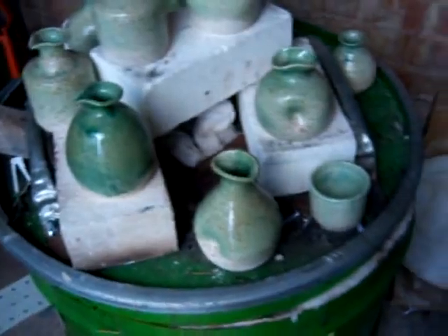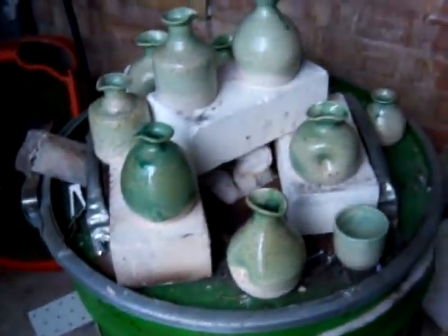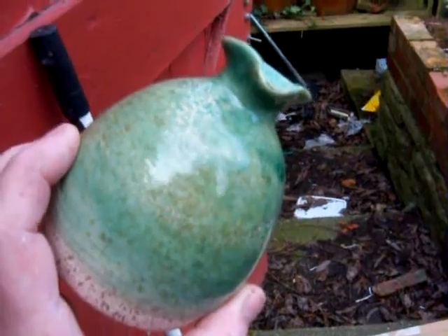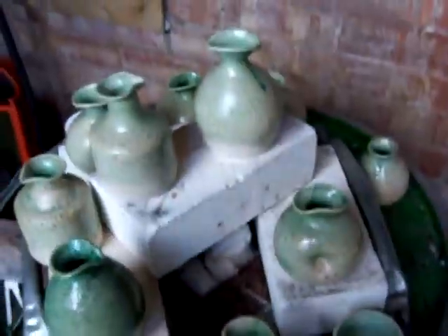I just thought I'd let you in on the latest firing. I've had a couple of firings. This is one I took out this morning — these are those sake bottles I did the other day. It's quite nice. I'll bring this outside so you can see it. That's quite good. And there's the other ones.